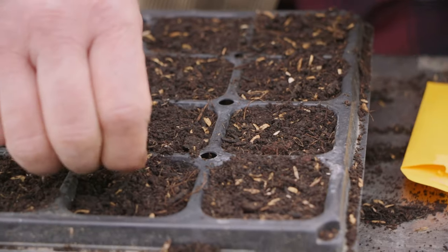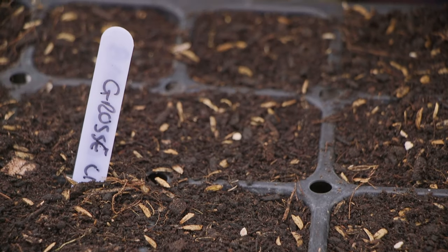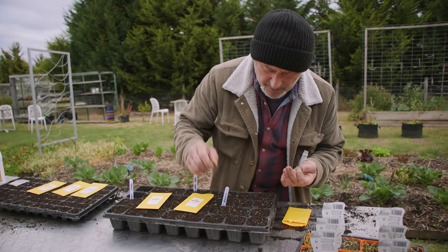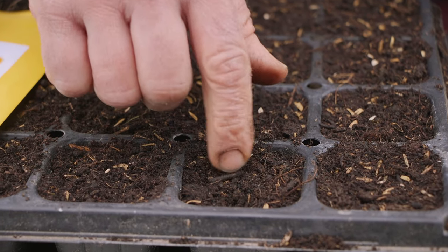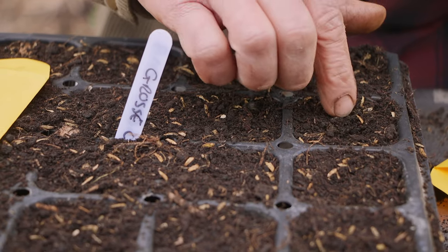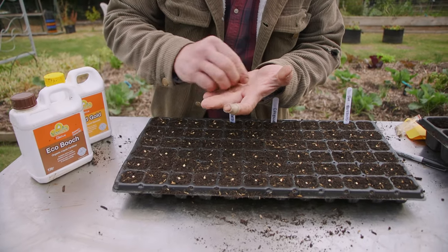That way the roots grow more freely and it germinates a lot quicker. With the tomatoes - these are easier - I'm not actually putting a dimple in the soil, just dropping the seed on top on the surface. Once I've done that, press it down lightly. You can also sprinkle a little bit more soil over the top, or use coco pith just to cover them over. Just push it down lightly - nothing too extravagant, nothing too difficult. You don't want to bury it too deep or it'll take a lot longer to germinate.